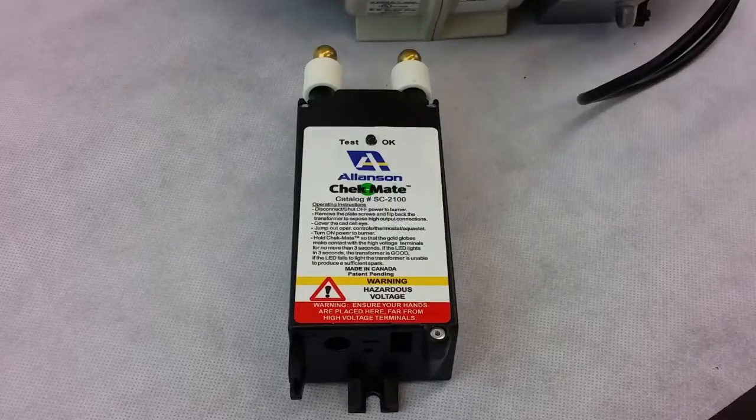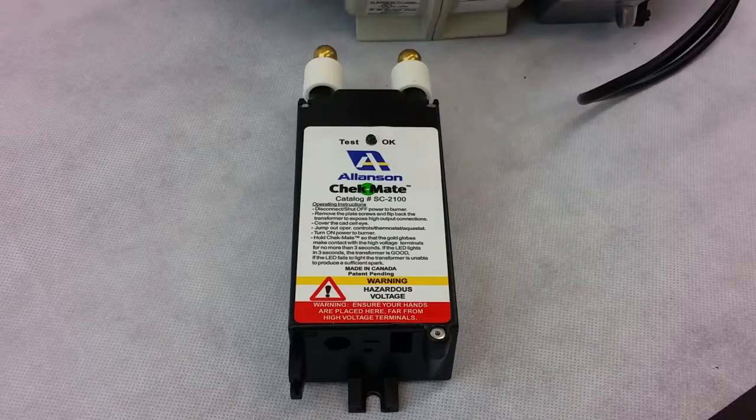Today I'm going to talk to you about the Allison Checkmate SC2100, available at HVACRSupplyNow.com. We're going to go through the procedures on how to use this handy tool in checking transformers on oil burners. It can be used with the old tar type transformer as well as the electronic transformers. Let's go through the steps together.